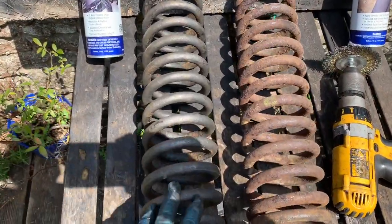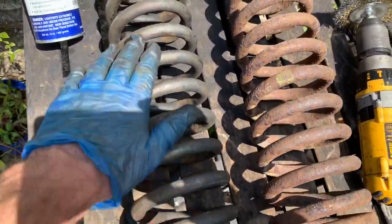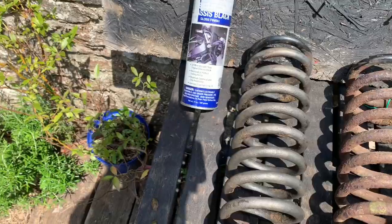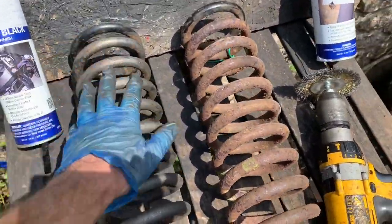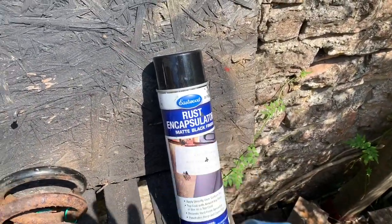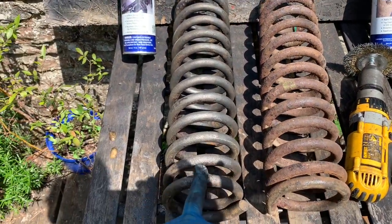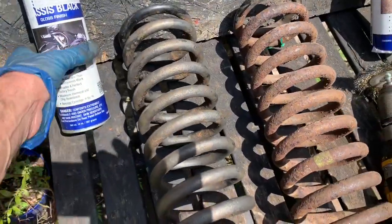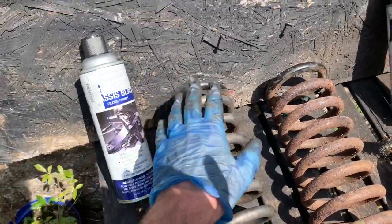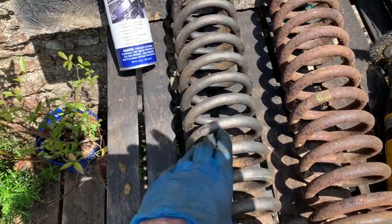This spring has been sitting in a rust bath of Bilt Hamber Deox-C crystals for a couple of days and you can see that takes off most of the rust quite nicely. Any rust that's still on there you can get off with an electric drill and a wire wheel. Once you've stripped all the rust and old paint off, the next step is to put a rust encapsulator on it — like this Eastwood stuff — which acts as a primer and also stops rust coming back. You'd then top coat it with something like Eastwood Extreme Chassis Black, which has slight flexibility in it, which you need for springs — you don't want a paint that's going to crack as soon as the springs compress.